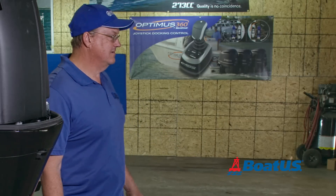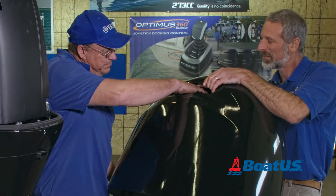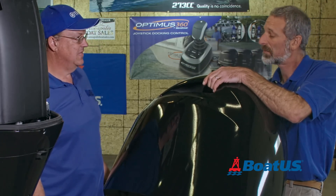Hey, Lenny, bring me that cowling. Why in the world do you need this? Well, birds will come up in here and build a nest, and it blocks the airflow to the engine. So that's actually something you want to check before every trip? Absolutely.